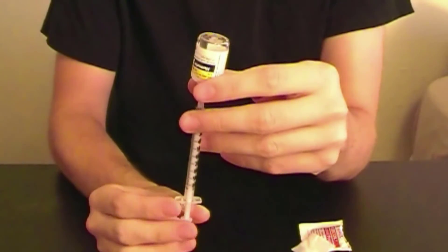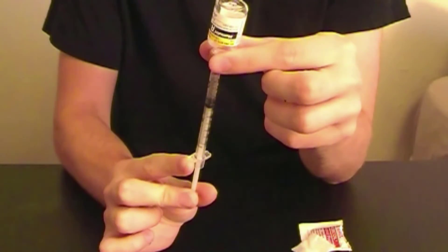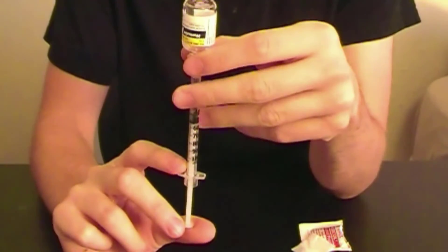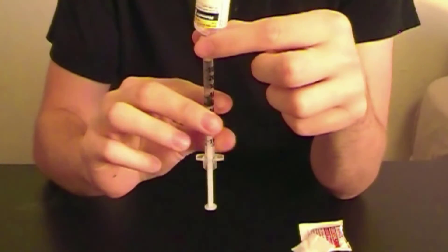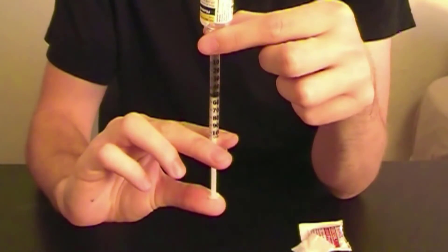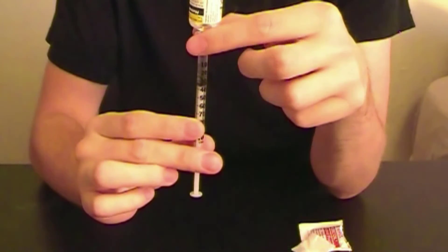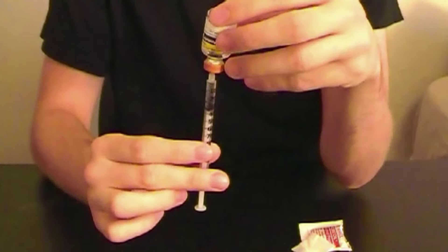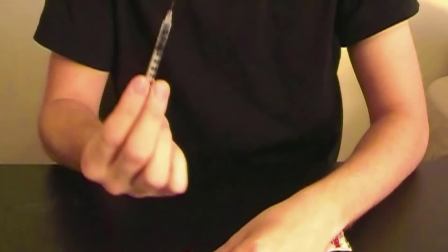Turn the vial upside down, and then withdraw the plunger to remove insulin from the vial. Pull past the amount that you will be injecting — this is the number of units listed on your prescription. Gently flick the side of the syringe to force any air bubbles to float to the top. Air bubbles won't harm you, but if there is air in your syringe taking up space, that should be your insulin. Gently push the extra insulin you withdrew back into the vial. Make sure the syringe contains no air bubbles and that the top of the black plunger cap is pulled to the number corresponding to your dose. Flip the vial right side up and remove the needle from the vial.